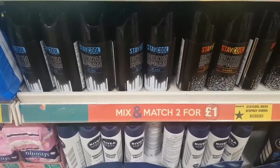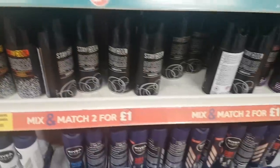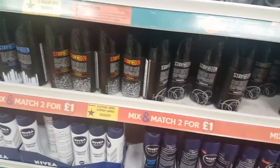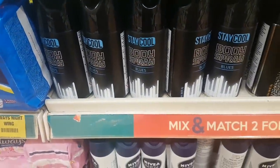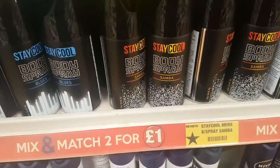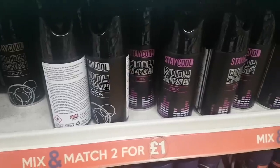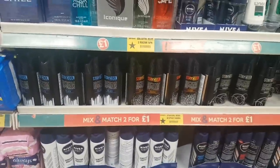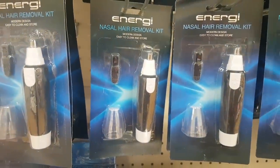I've not seen these before — they're giving me vibes of that men's spray... Lynx! That's it. They look like they're trying to be Lynx dupes. There's Stay Cool, Samba, Smooth, and Rock — they're all body sprays.